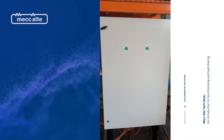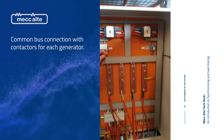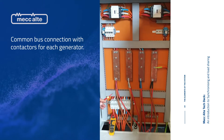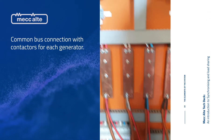This is the common bus that we made up. Inside we have a load contactor from each generator — generator 1 and generator 2. We've got the incoming supply from each generator coming into the breakers, and they feed to a common bus on this bus bar right here.